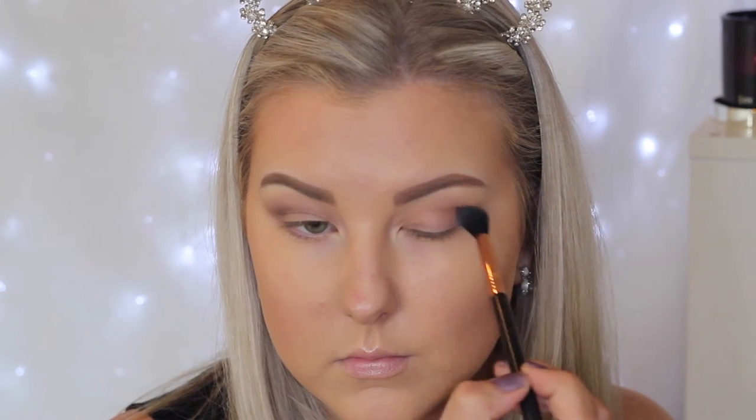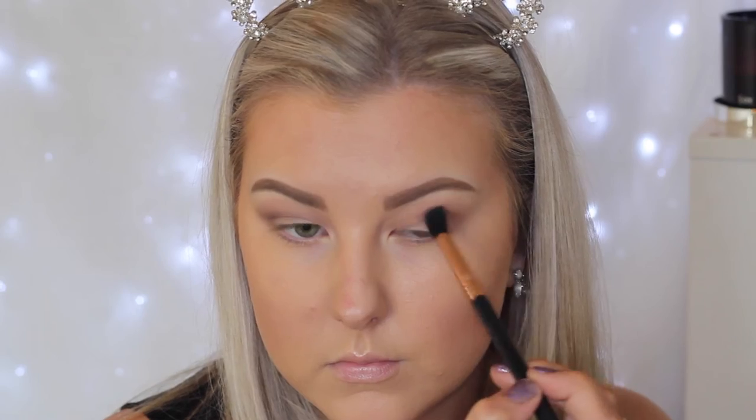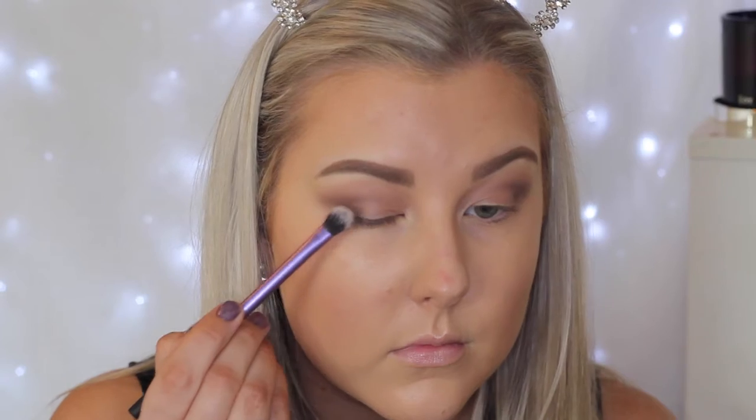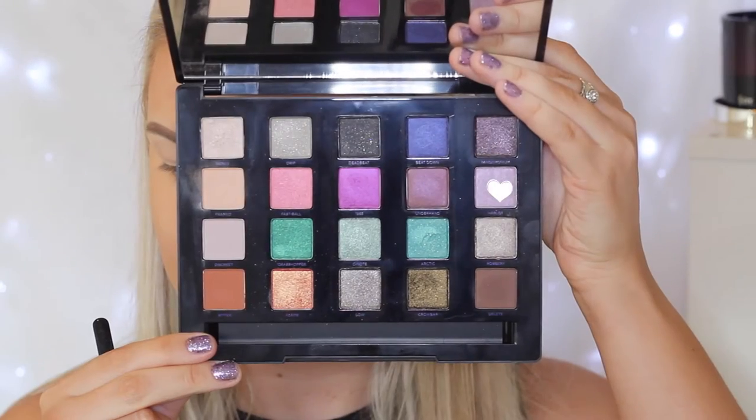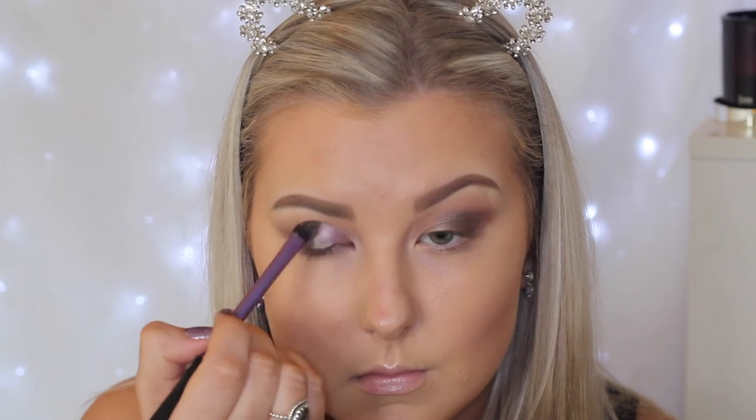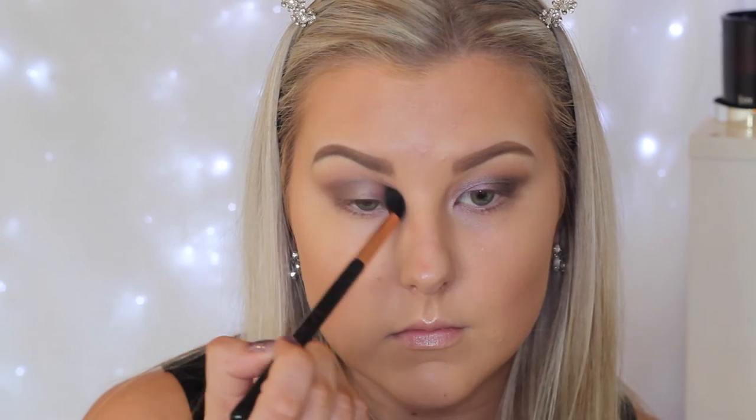I really like how this came out — I focused it right in that crease and didn't bring it down too far. Then I took this beautiful greeny silver colour and started packing it on the outer third of the eyelid with a Real Techniques shadow brush. Then I took the cool-tone purple shade and applied it to the inner corner, taking my time blending those two colours together so they looked seamless, going back and forth with each colour and making sure I blended the edges.